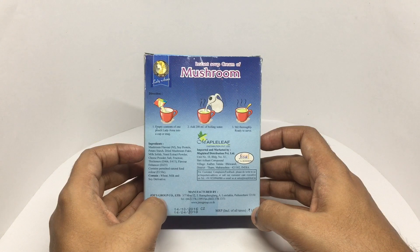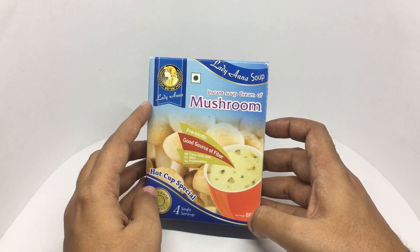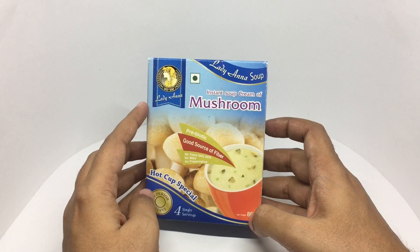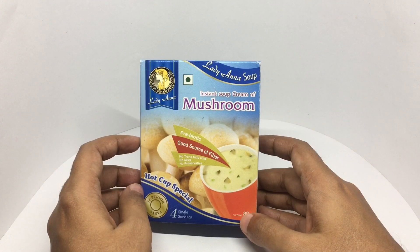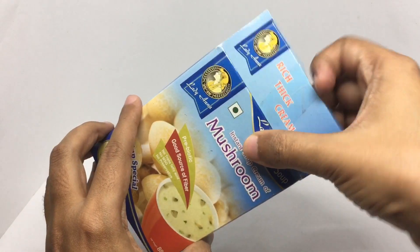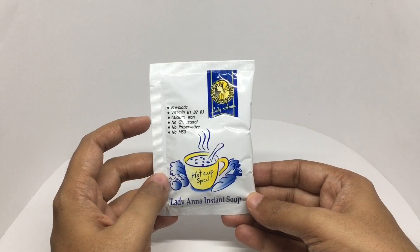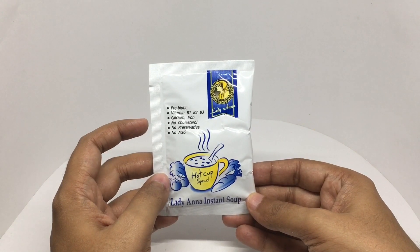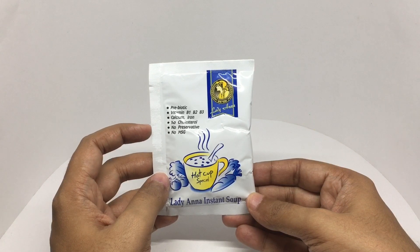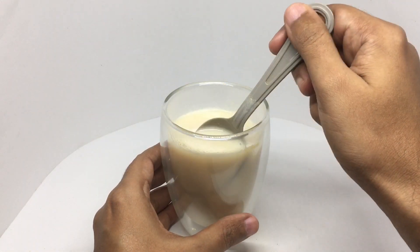It's manufactured by Gyms Group Co. Limited in Thailand. This costs around 144 rupees or around two dollars, and you get four such packs inside. It has vitamin B1, B2, and B3, calcium, iron, no cholesterol, no preservatives, no MSG. This is how the soup looks.